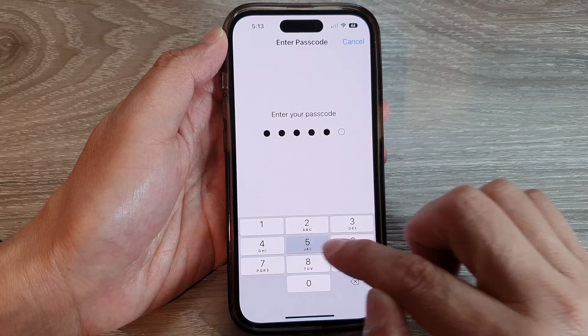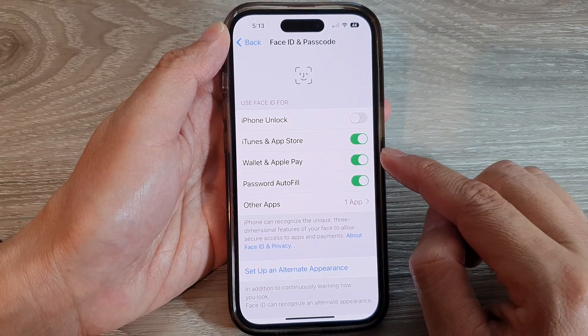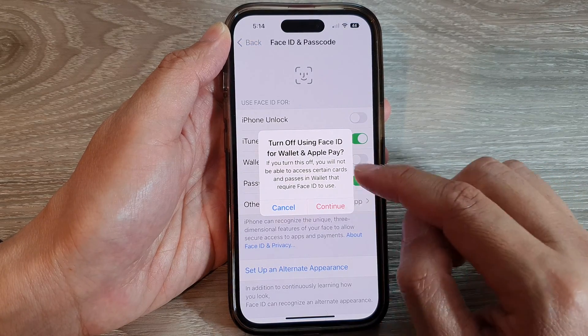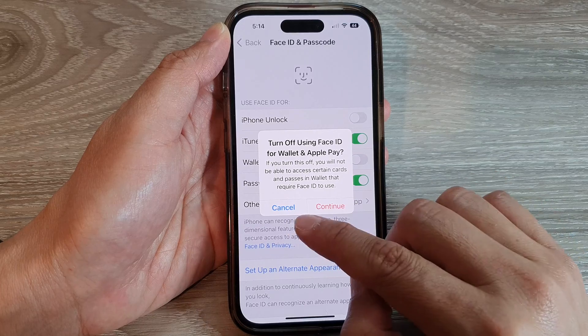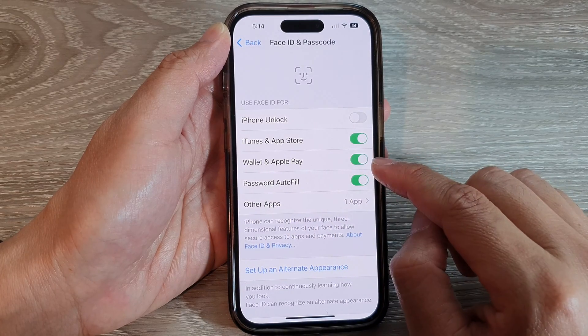Put in the screen passcode. Now go down and tap on Wallet and Apple Pay. If you're turning it off, it will ask you to continue or cancel, so tap on Continue. Or you can tap on the toggle button to switch it on.